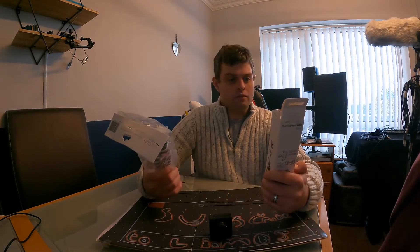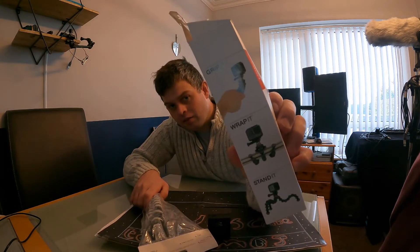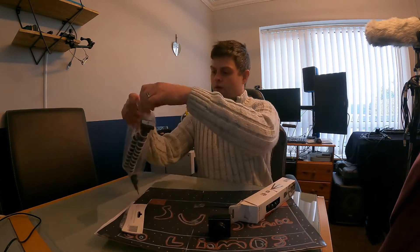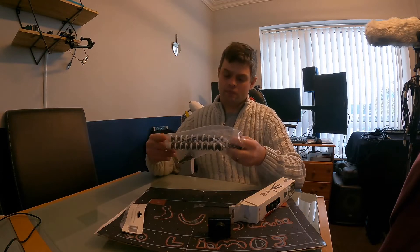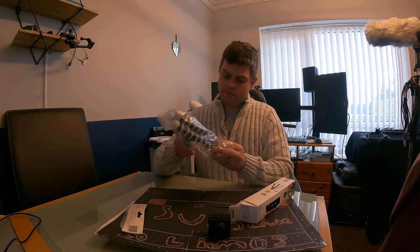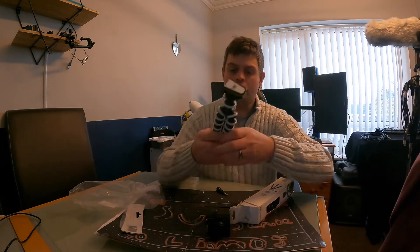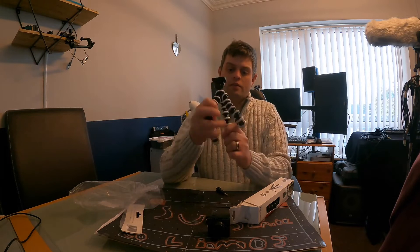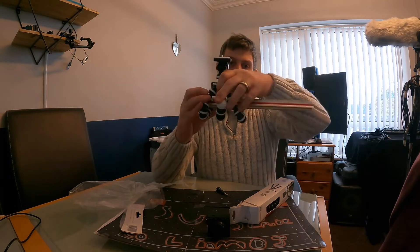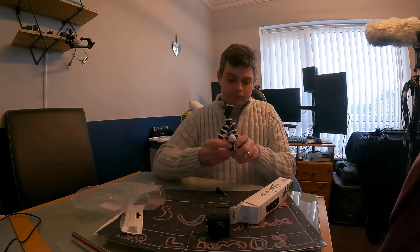Basically these two action cameras — you've got the grip it, wrap it, stand it. So you can grip it, wrap it, and stand it. You can pick it up and open it up. So you have the grip it, and then to wrap it, you just use the flexible legs and wind it around, say like a ruler. You could wrap it around a pole. You can also stand it.